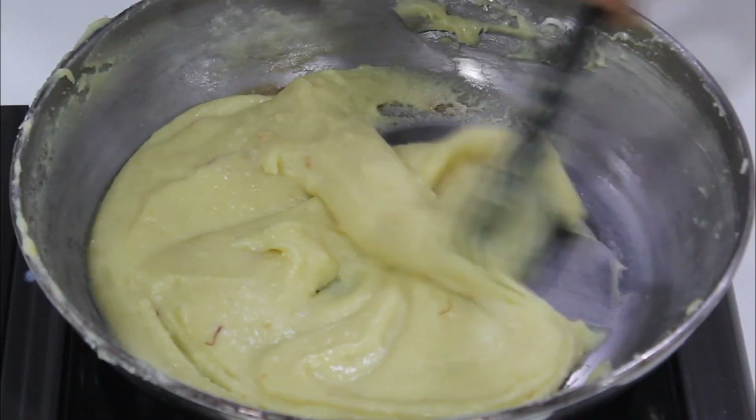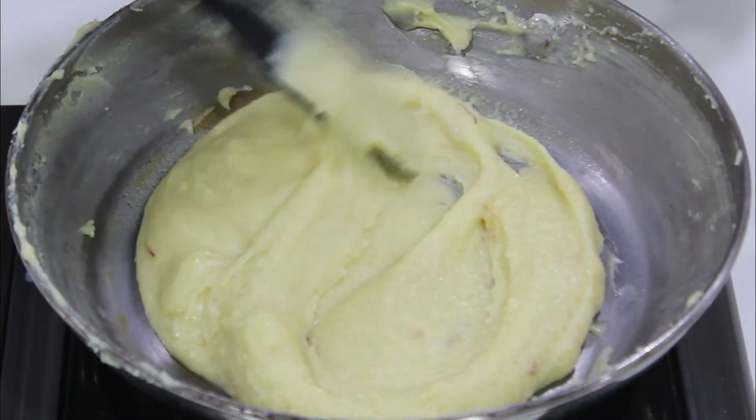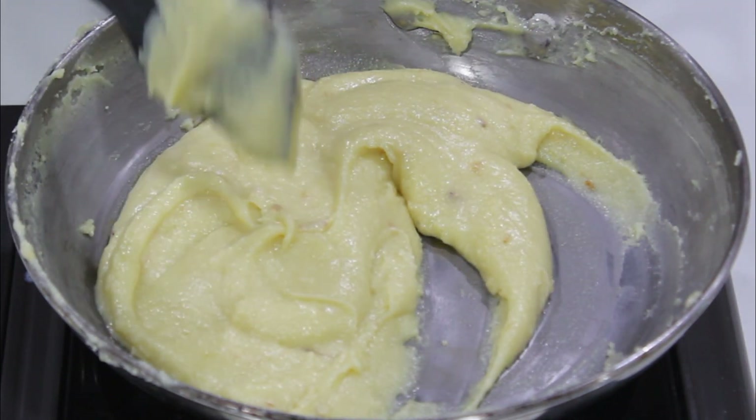Now let's mix the barfi mixture. It's very thick. Now let's add it to the tray.